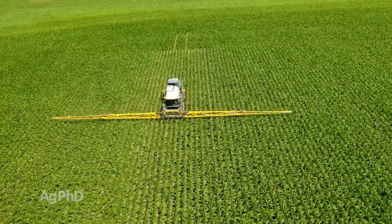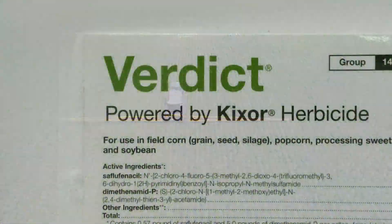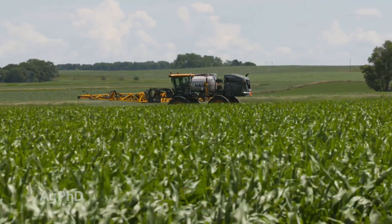Alright, let's talk about control methods. In corn you can start with many different pre's. Verdict would probably be our favorite but there are several others that will work just fine. Post-emerge we like Status best, or one of the HPPDs will be just fine on this particular weed.